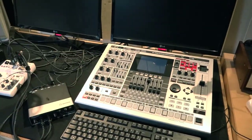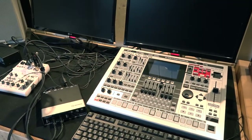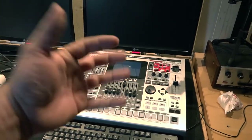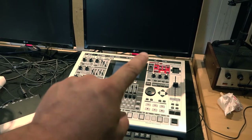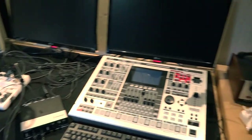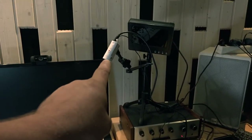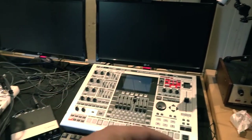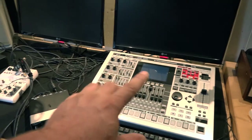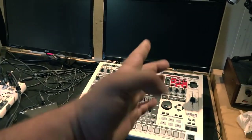Hi guys, so what's going on here? What is this really crazy setup with a lot of cables, two interfaces, and the groove box? Last weekend I tried to record a really long and complex video about the synth engine of the MC-909 and about the software which came from Roland. So for this I had to record the screen, the secondary screen, another video source, my mobile camera, and the sound of the MC-909.